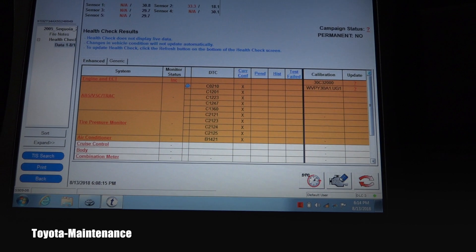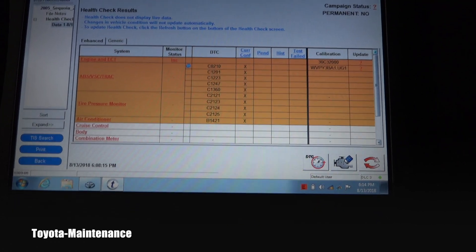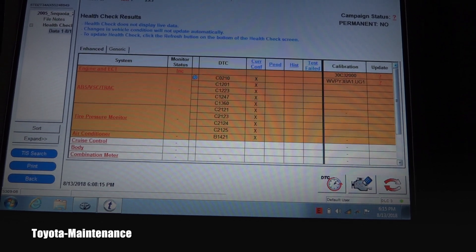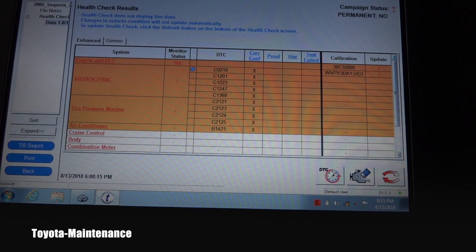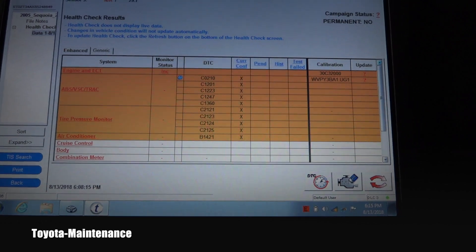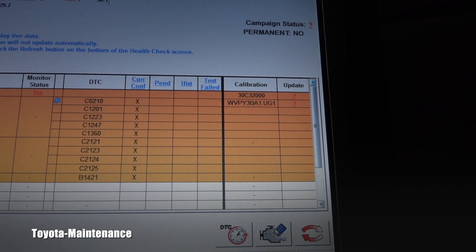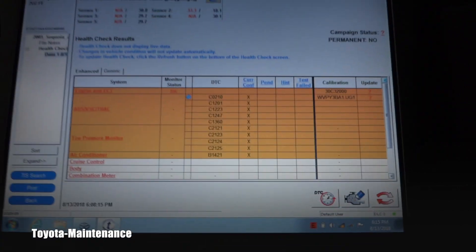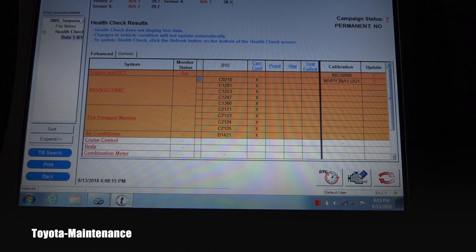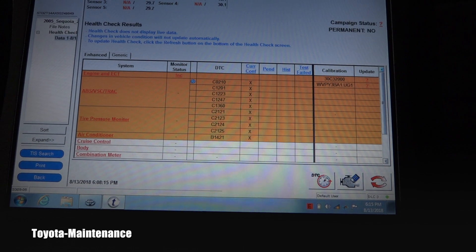You can see the chart with the problems. Everything in yellow has a problem — look at how many codes are in ABS, VSC, and TRAC. The tire pressure monitor is also all yellow, but we know what that problem is. There are also possible calibrations shown with a question mark — no clarity on whether they were updated. None of these codes were present on a generic OBD2 scanner; you really have to have Techstream to get this level of detail.